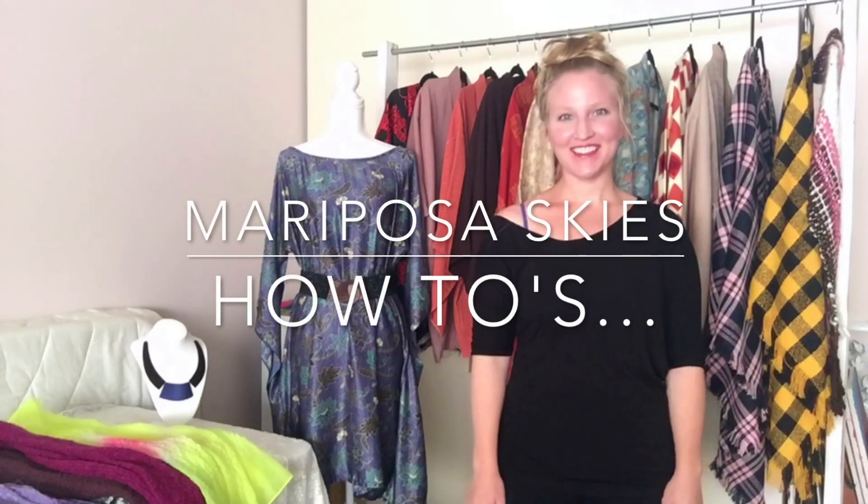Welcome to Mariposa Skies, the how-to's. I'm Katie Schlegel, the creator and owner of Mariposa Skies, where I travel the world looking for fashion in all the world's markets.